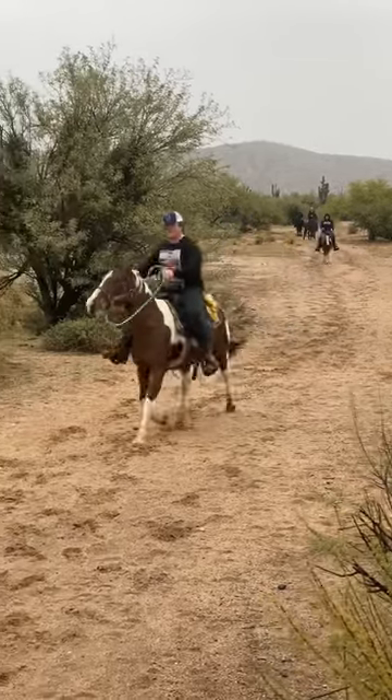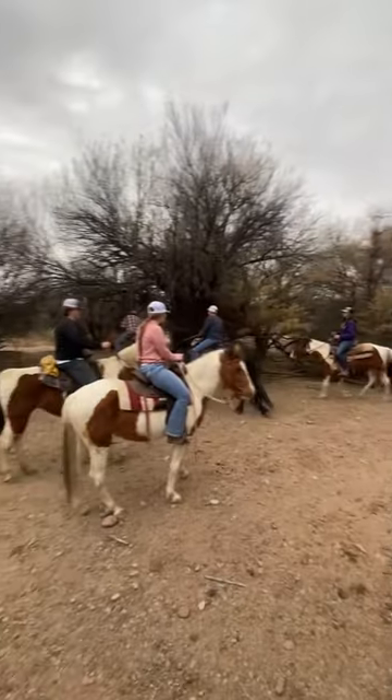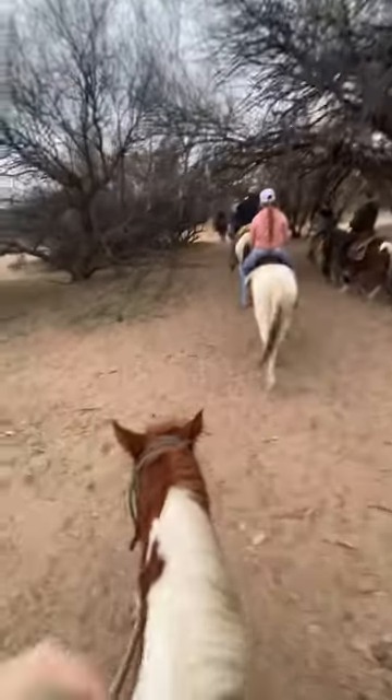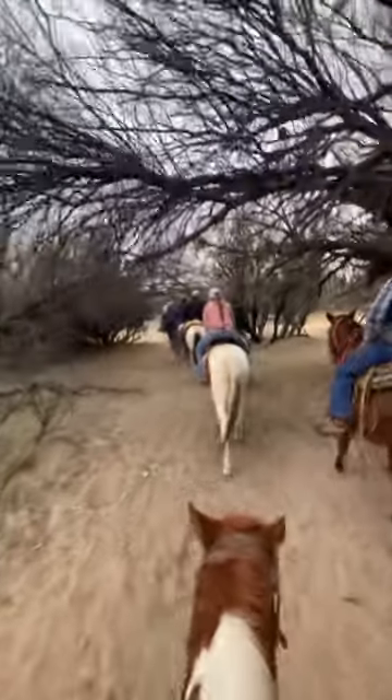Gobo, gobo. Cloudy day down in the Phoenix, Arizona area — actually we're down by the Salt River. We have found out what palo verde trees are.